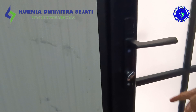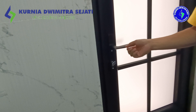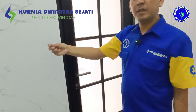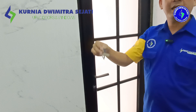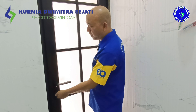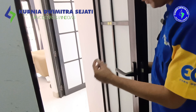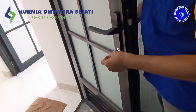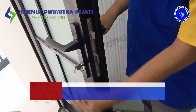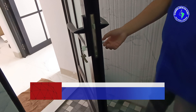Ketika orang tua atau anak-anak mau membuka pintu, kadang-kadang mereka agak kebingungan dan untuk situasi darurat. Kadang-kadang ketika menggunakan kunci seperti ini agak kesulitan. Dan kunci seperti ini sebenarnya rentan hilang kalau untuk pintu kamar mandi. Makanya bagian dalam kita lengkapi dengan silinder knob. Cara bukanya gampang sekali, tinggal diputar, dibuka. Sementara untuk bagian luar kita tetap gunakan kunci yang konvensional. Bisa dibuka dari dalam pakai ini, sangat praktis.